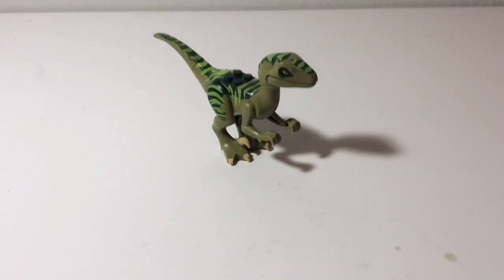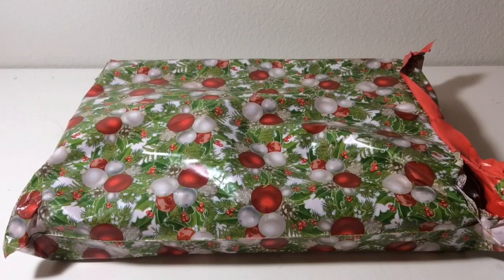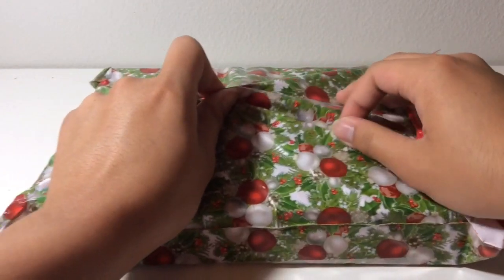Now let's move on to the next package. Here's the second package, and this is a pretty odd packaging here. As you can see, it's this plastic Christmas wrapping — something I'm not used to.